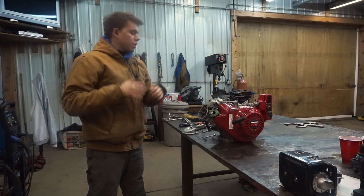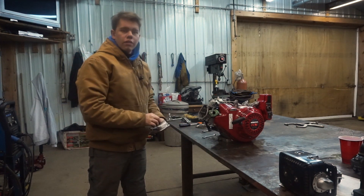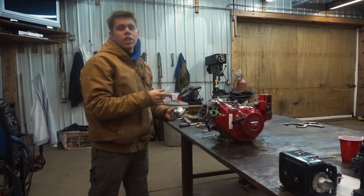With the valve clearances checked I'm going to start putting the engine back together, starting with the rocker cover, the spark plug, and the carburetor. We're going to change the jet on that.